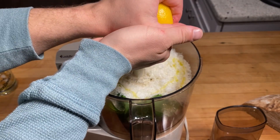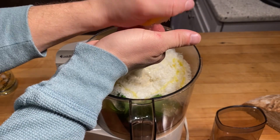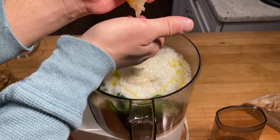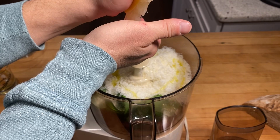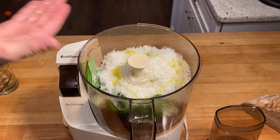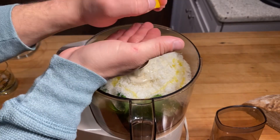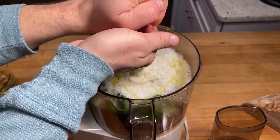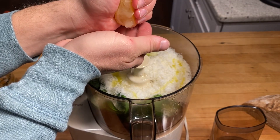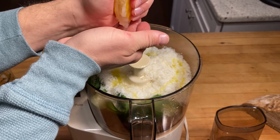Now we're just gonna cut our lemon in half and squeeze it in — just squeeze it over my fingers so I can catch any seeds that might fall out. You could use a strainer as well, but this works — use what you got, I got hands. Caught that seed, works just fine. I think we just shot a little lemon juice on the floor — that's probably good for the wood floors.